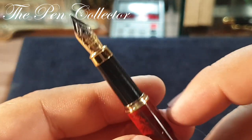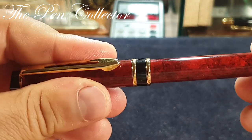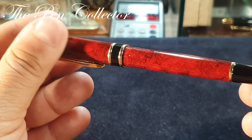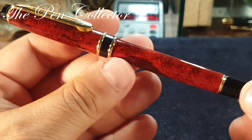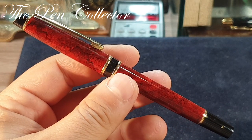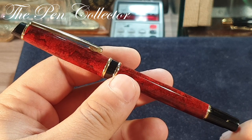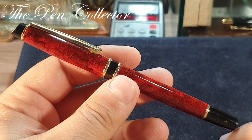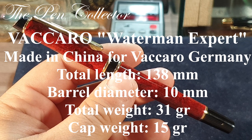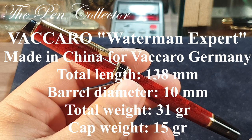It is an interesting and quite durable piece. This time it mimics the design of the Waterman and probably won't have the Vaccaro branding on it — so although I will say it's a Vaccaro product, I don't have any Vaccaro branding anywhere on it, probably because it resembles so much the Waterman model. I will leave its dimensions on the screen.